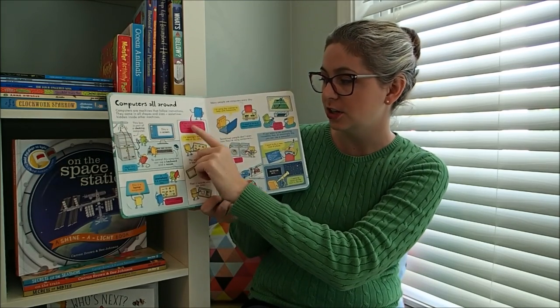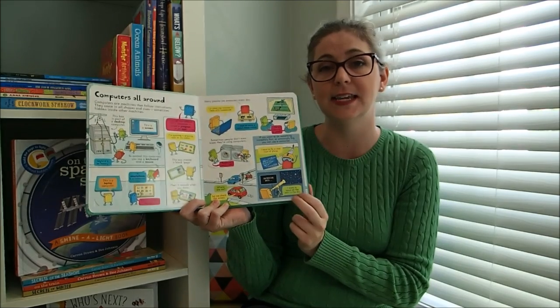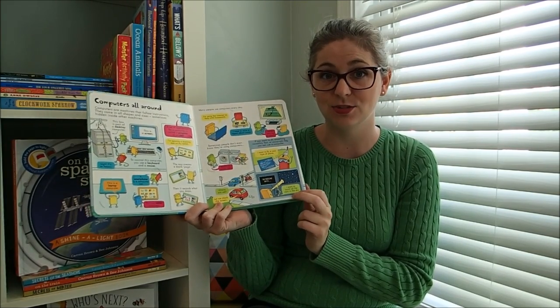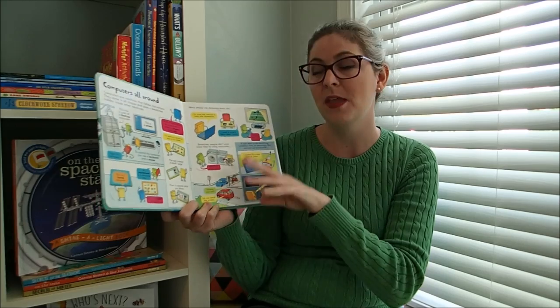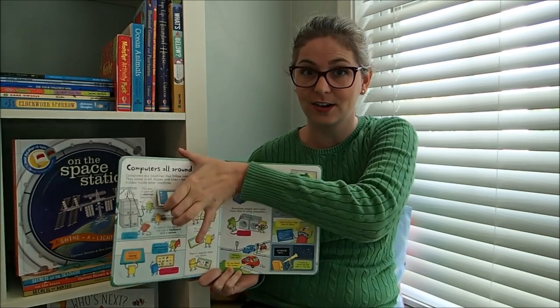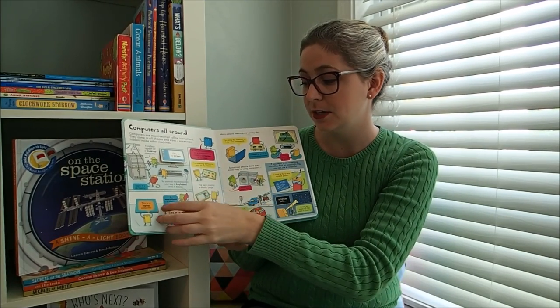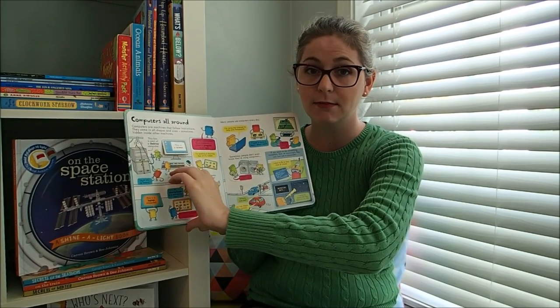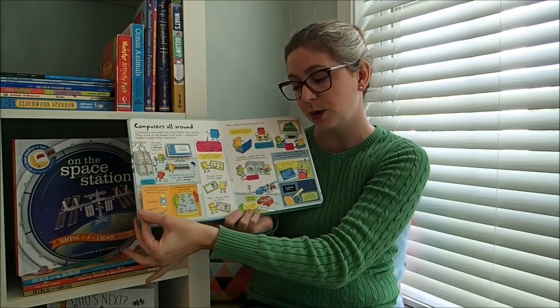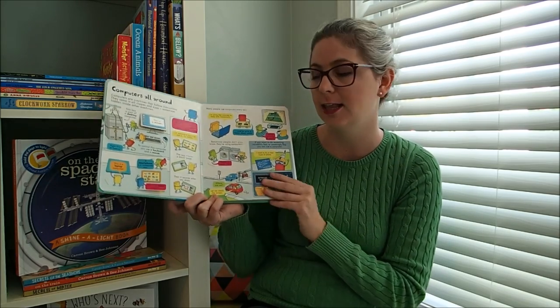This would be an early elementary book and I love this series so much because they come with flaps within flaps. They also feature little nuggets of information, which is less intimidating to a child than just pages full of text, and they're fun flaps for them to be able to discover information all about computers.